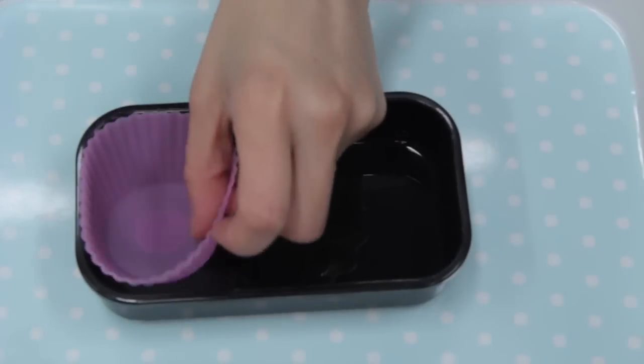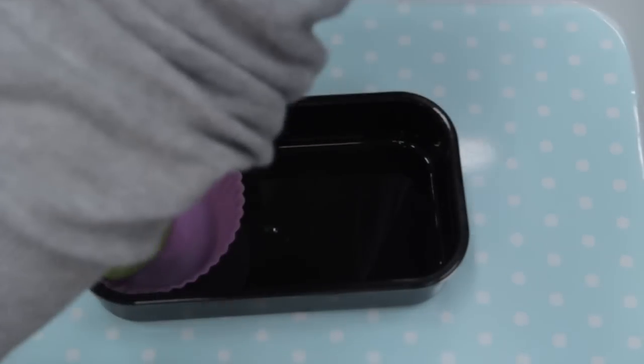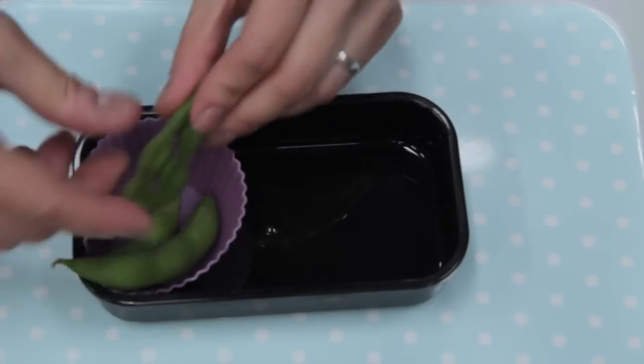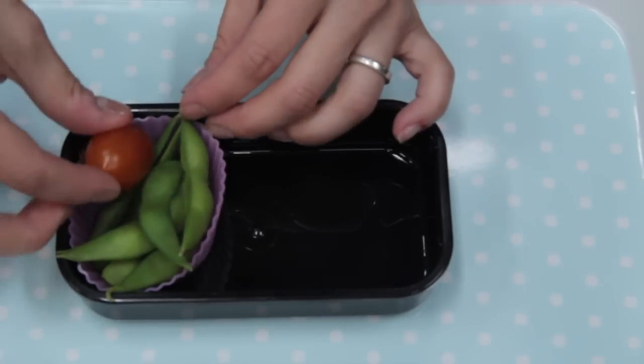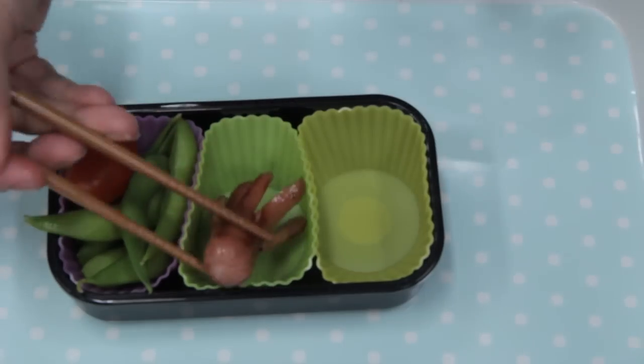Next we just have to assemble the bento. I'm using some silicone liners here to put in my side dishes. Here are some cooked edamame and a cherry tomato. Next come the little sausages and some prepared hijiki salad that I bought at the supermarket.